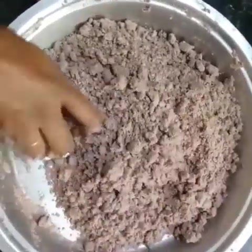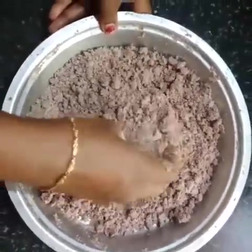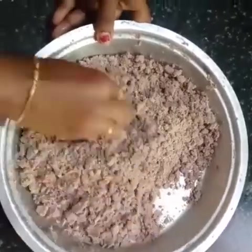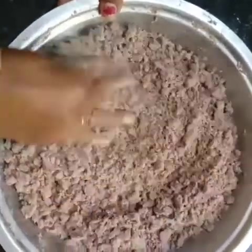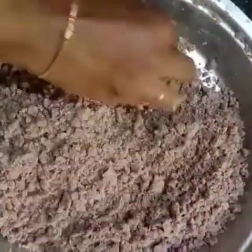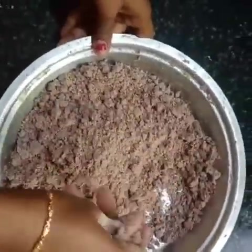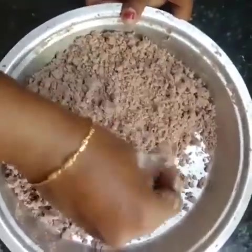I am going to put it in the middle for 5 to 10 minutes.